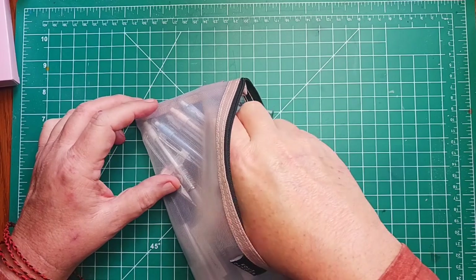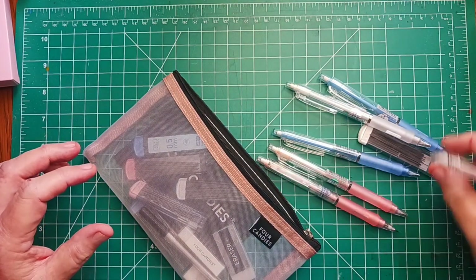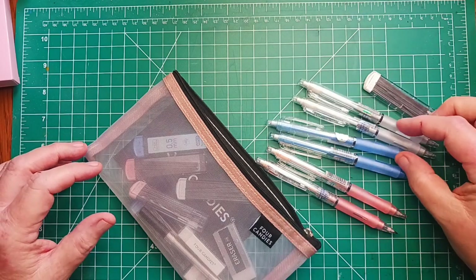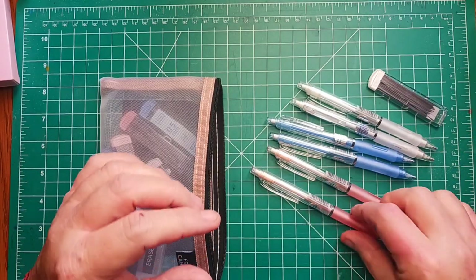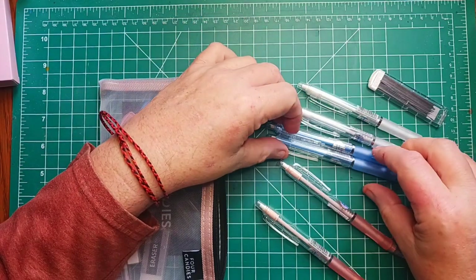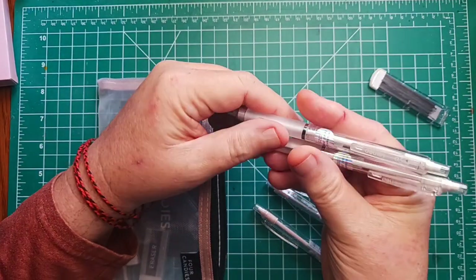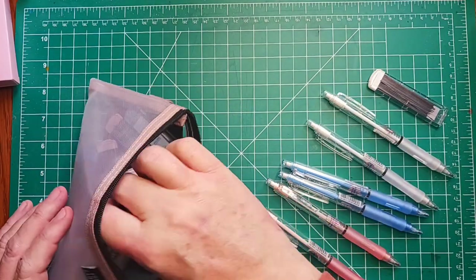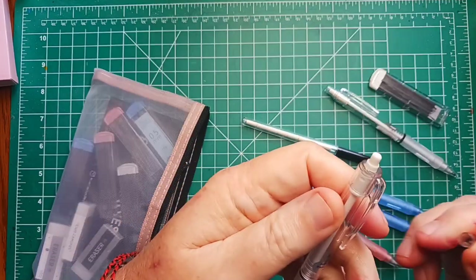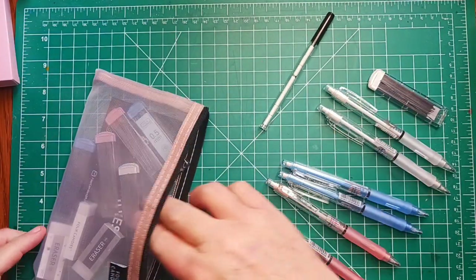Looks like there's two pencils in pink, blue, and white or clear. Each one of these is a 0.5 millimeter or 0.7 millimeter, so there's one of each in all these colors. They're pretty nice, and it also comes with some extra erasers for the top, so these have little erasers that you can pull off right on the top there.